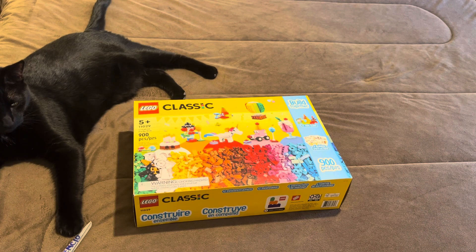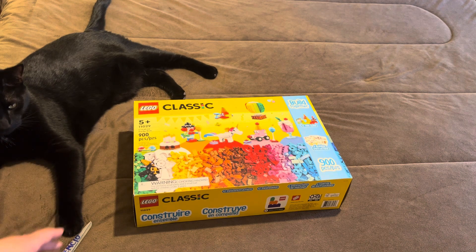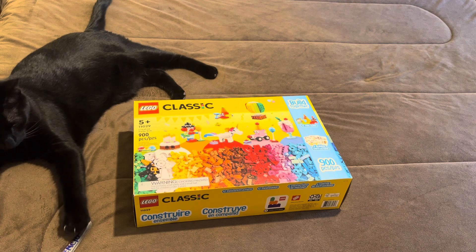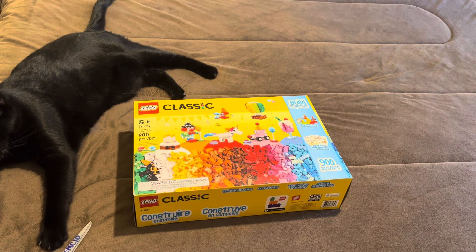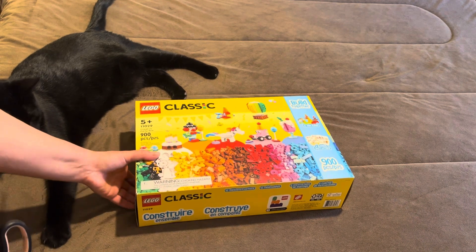This is an unboxing video for LEGO Classic Set number 11029, Creative Party Box, 900 pieces. I have a helper.